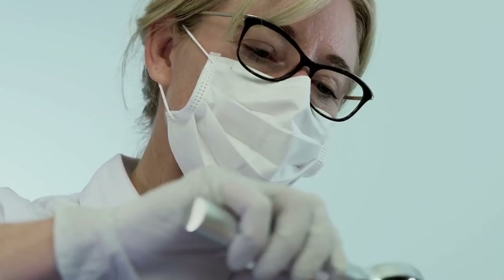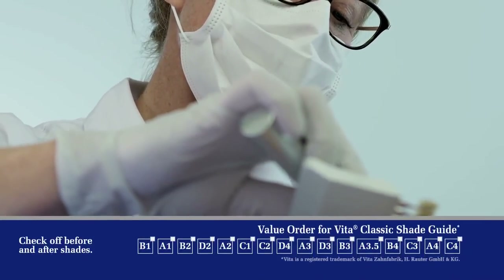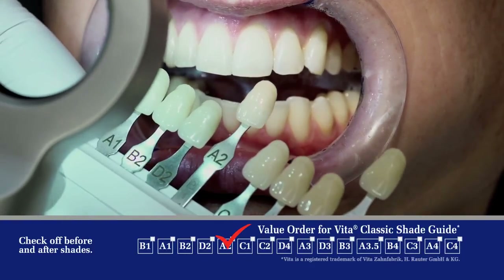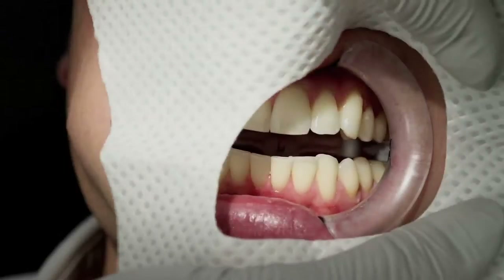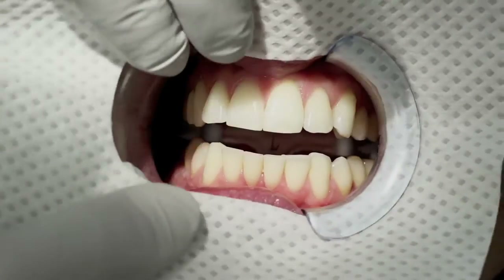Match the patient's tooth shade using the VitaShade guide and preferably the right light for consistent and accurate shade matching. Record the patient's tooth shade in the chart. Take a before photo of the patient's teeth. Place face bib over both sides of the cheek retractor.